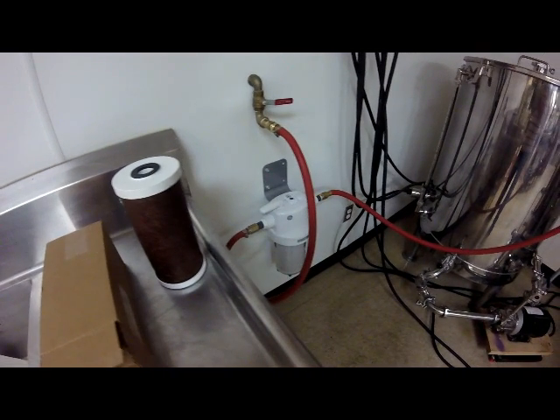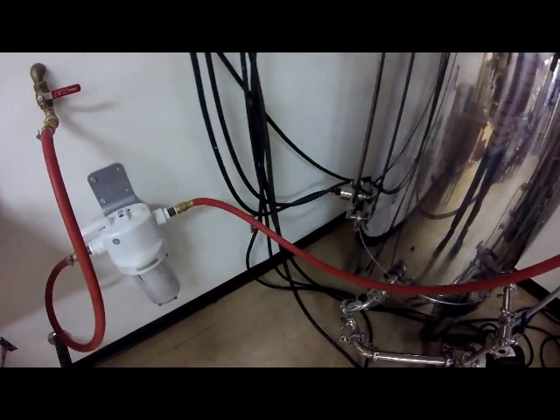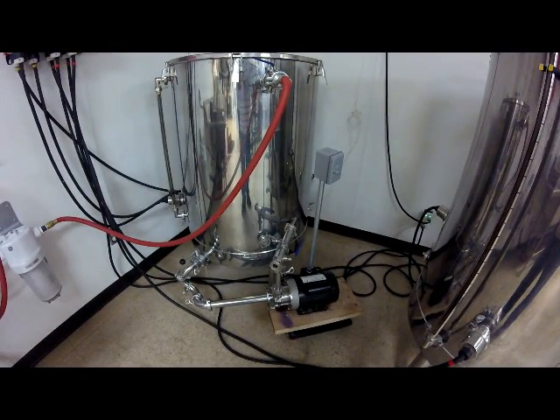Today I'll walk you through our HLT — the first tank of our system — covering how we bring water in, how we circulate it, and how we get up to temperature for the mash. We just changed the filter here, so you can see the dirty filter on the sink. The water comes in from the wall, runs through the filter, and fills our hot liquor tank. This tank is from Stout Tanks and Kettles in Portland, Oregon — our entire system came from them.